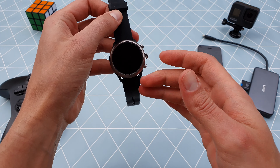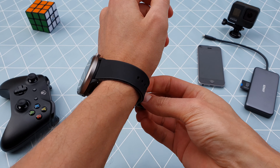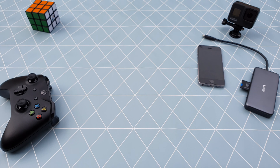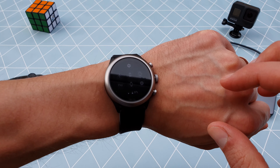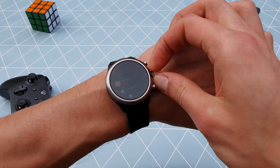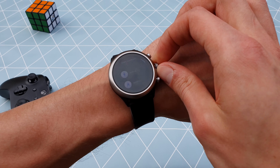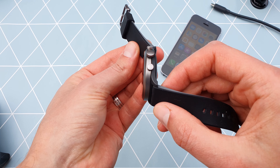Now that we got the package out of the way, let's see the specs. 43mm diameter, 12mm thickness with a band width of 22mm. 1.2 inch OLED touchscreen with a resolution of 390x390. Qualcomm Snapdragon Wear 3100 processor, 512MB memory, 4GB of storage, 350mAh battery, Bluetooth 4.2 low energy connectivity, and Wi-Fi 802.11 BGN. Compatible with Android 6 or higher and iOS 10 or higher. All of this packed in 40 grams — and more features, but we'll get there.